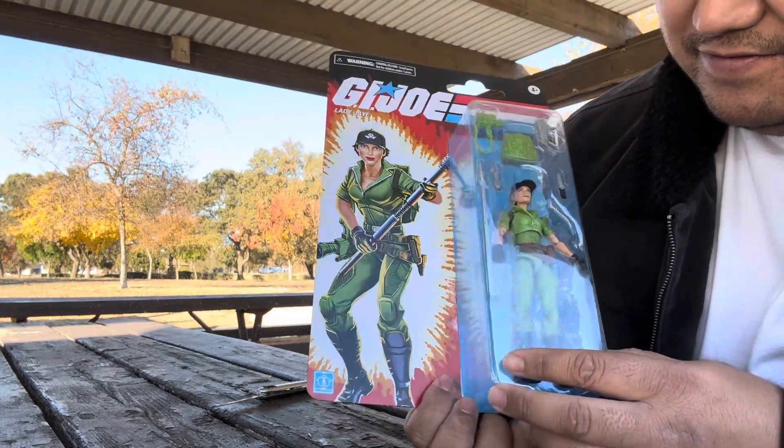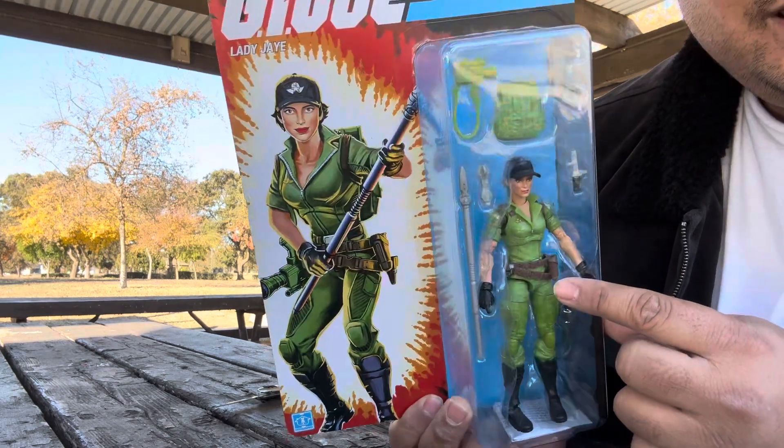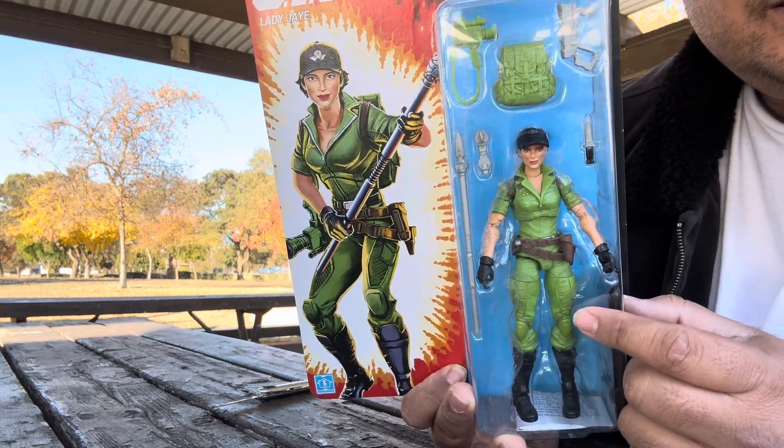The figure itself looks cool — looks really plain to me — but from the videos I've seen, they said this is a more accurate green to the cartoon.